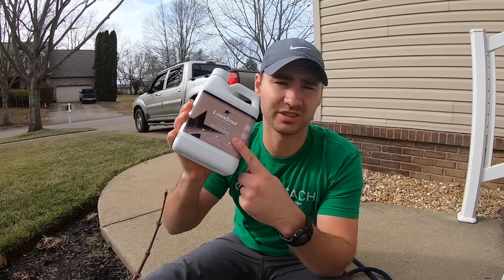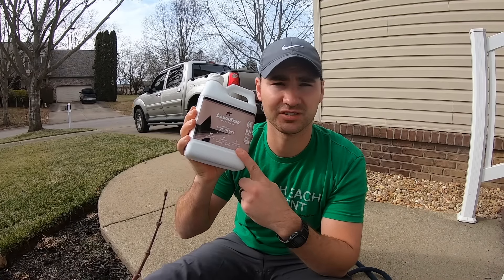Before we get to our application, I want to talk about this bottle just a little bit. This is a 32-ounce bottle and it covers 2,500 square feet of mulch. You need to measure length times width just like you would your lawn — you don't have to get an exact measurement, just get a rough estimate.